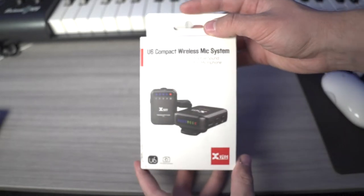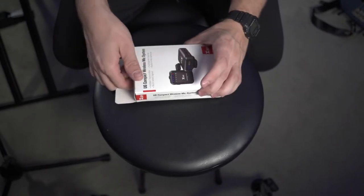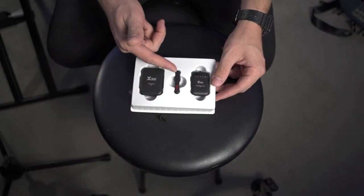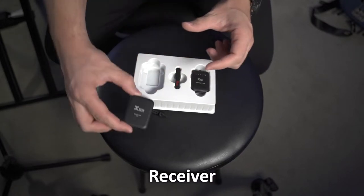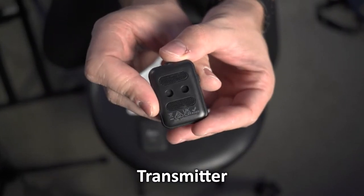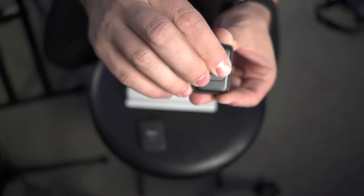Now let's take a look at what's inside the box. On the back of the box, we have a feature list as well as what's included. Once you remove the outer cover, you'll be greeted by the receiver, the removable clip, and the transmitter. The transmitter has the hook-and-loop attachments on the back. We'll take that clip and attach it to the rear — it just presses in and you're good to go.